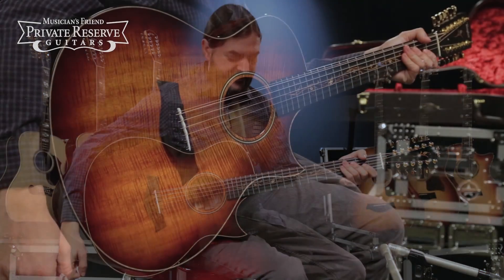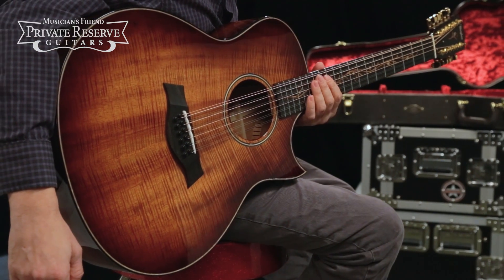What a nice instrument. This one sounds really, really nice and very easy to play, as most of the Taylor 12-strings are. Very nice instrument.